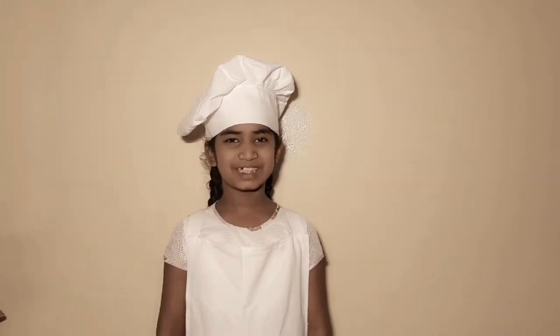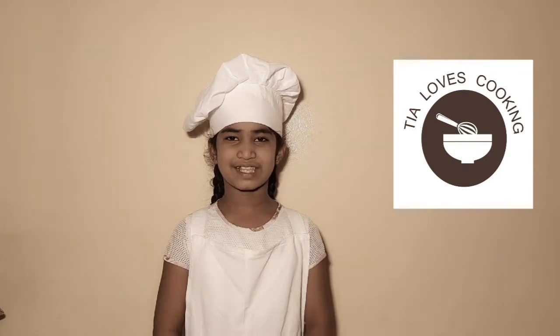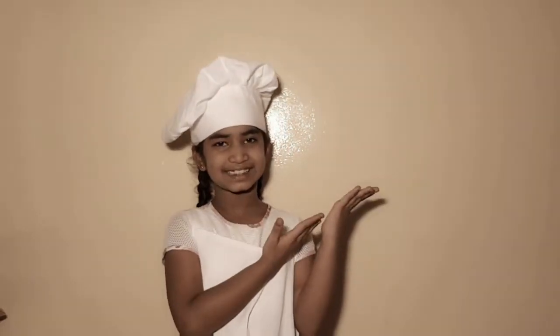Hi everyone! Welcome to Tia Loves Cooking. Today's recipe is Maharashtra's famous Sabudana Vada. So let's get started.